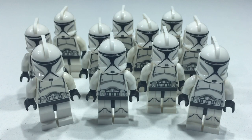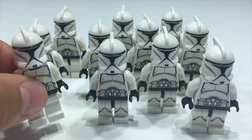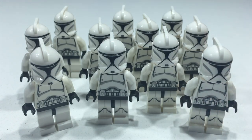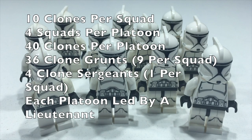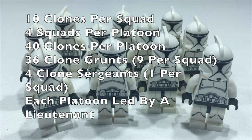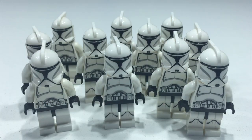For section three, I'll go over how many I have and how many I plan on getting. I currently have 11 of these guys — eight with leg printing and three without. I plan on getting a full platoon: 36 clone grunts and four sergeants. In a platoon there are four squads, each with 10 clone troopers — nine clone grunts and one clone trooper sergeant. So 36 grunts gives nine per squad, for a grand total of 40 clone troopers including the sergeants.